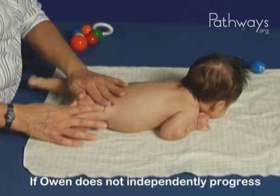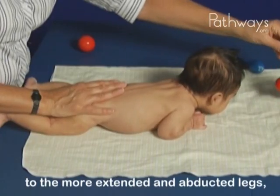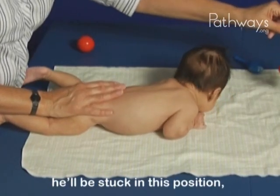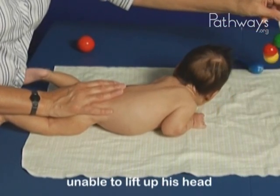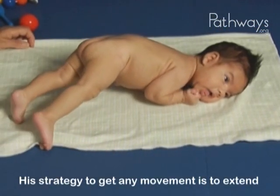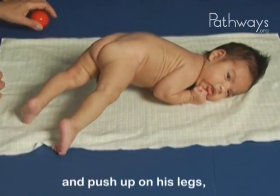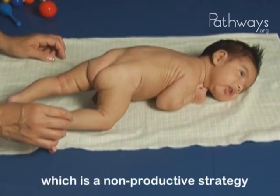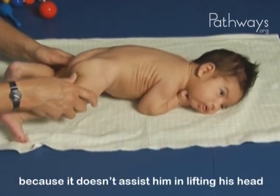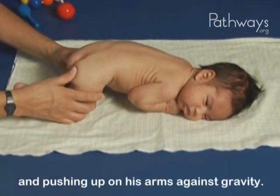If Owen does not independently progress to the more extended and abducted legs, he'll be stuck in this position, unable to lift up his head and push up on his arms. His strategy to get any movement is to extend and push up on his legs, which is a non-productive strategy because it doesn't assist him in lifting his head and pushing up on his arms against gravity.